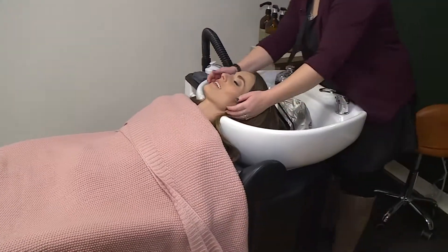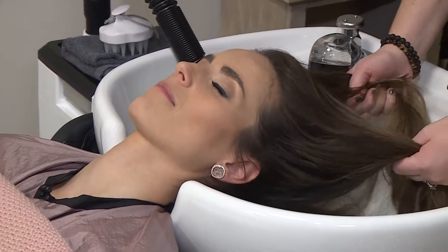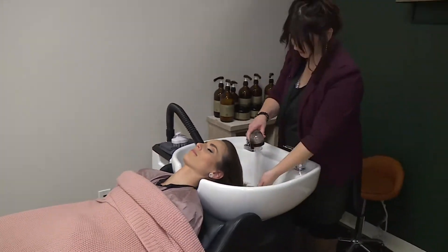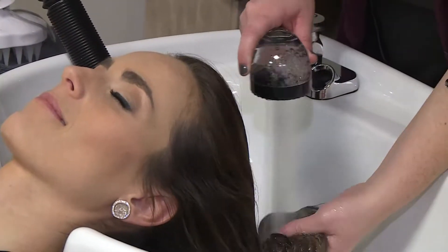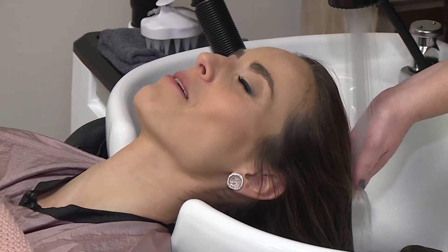Too warm? No, that's nice. So what we're going to do next is I'm going to start by just rinsing your hair. It's always my favorite part of any hair appointment — the shampoo, the scalp massage.